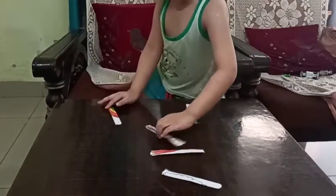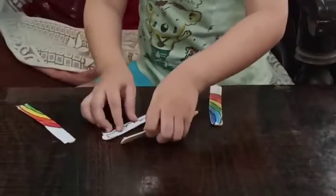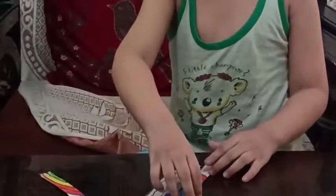Yeah. Okay, build it for us, please. It's so easy to build a puzzle.